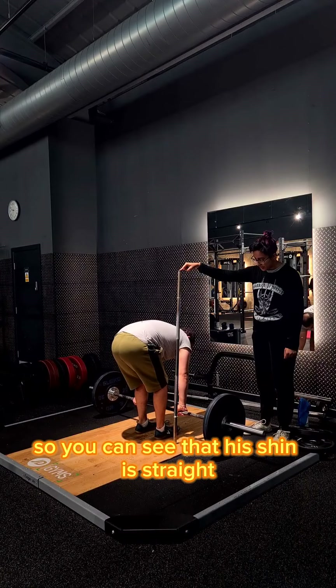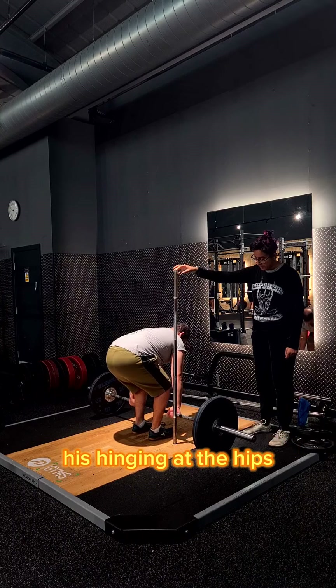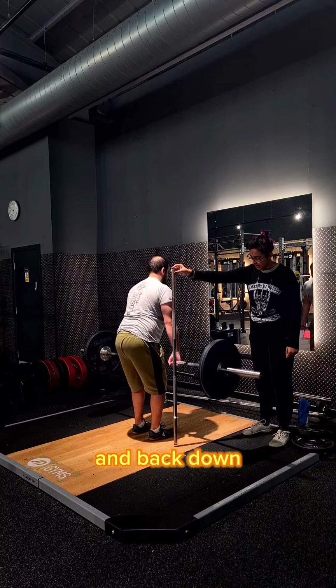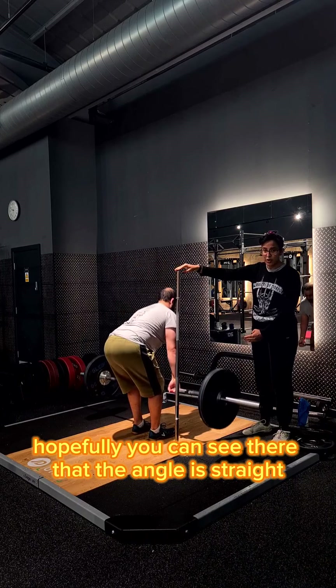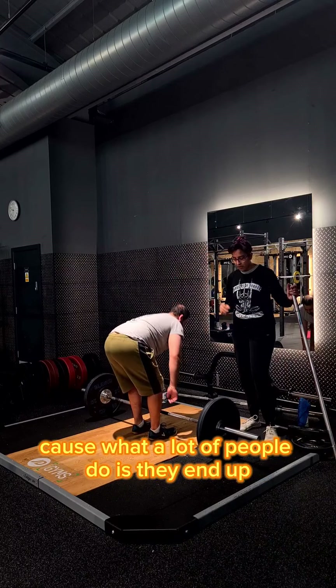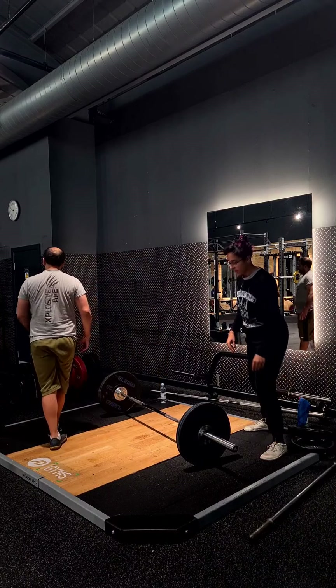You can see that his shin is straight as he's going down, he's hinging at the hips and then going straight up into his deadlift and back down. Hopefully you can see there that the angle is straight, because what a lot of people do is they end up squatting down into their deadlift.